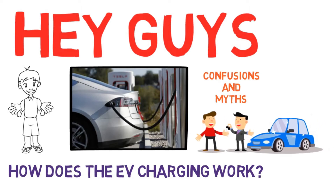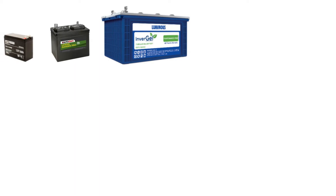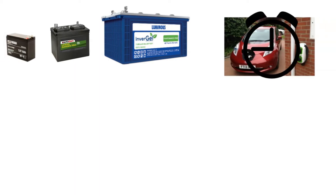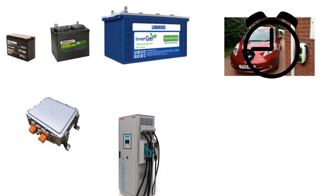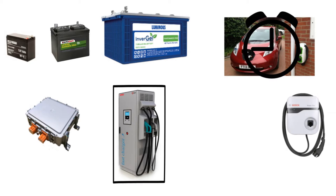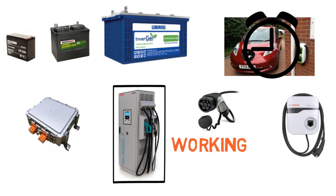If you bought or are planning to buy an electric vehicle, I would highly recommend checking out this video to understand terms related to EV charging — such as what is meant by the capacity of a battery, why EVs take so much time to charge at home, what are on-board and off-board chargers, what is DC fast charging, what is an EVSE or wall mount charger, what is the charging socket, how the charger works, and what are the safety features for EV charging.